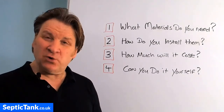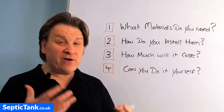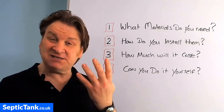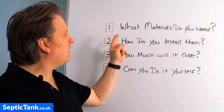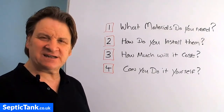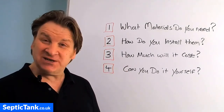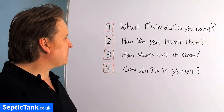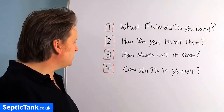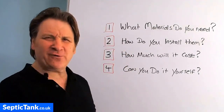If you're looking to work out how much it's going to cost to install a septic tank and soak away, or whether you can install it yourself or need to get someone else to do it, there are four questions you need to ask yourself. Question one: what materials will you need? Question two: how do you install them and what equipment do you need? Question three: how much will all this equipment and materials cost? And question four: can you do it yourself?